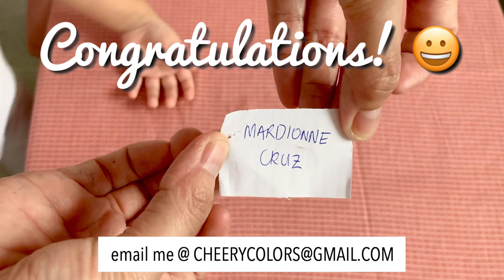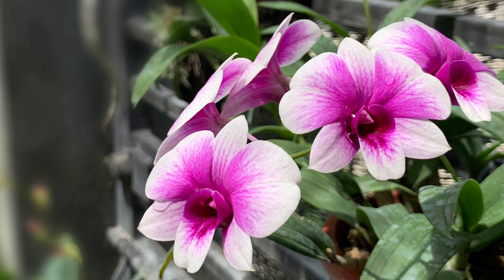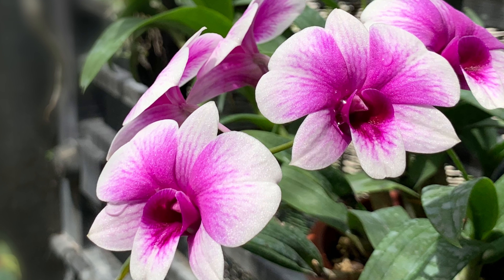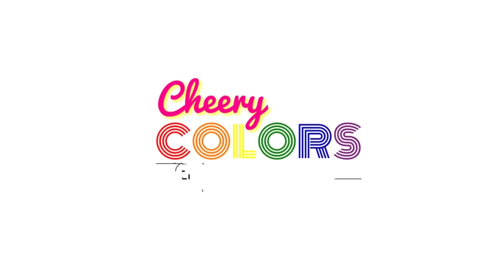The winner is Marjon Cruz — congratulations! Please email me within five days after I post this video. Maraming salamat sa mga sumusuporta — hopefully we'll have another raffle when I reach 500 subscribers. Thank you for watching, maraming salamat, paalam, see you in my next video!